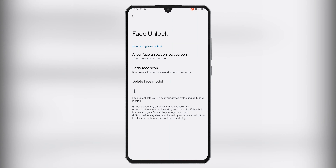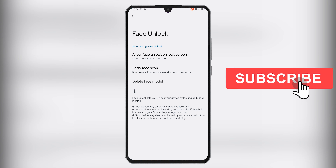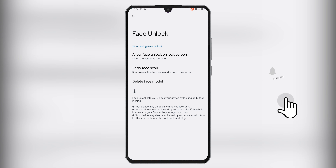You can always open the face unlock settings section anytime you wish to deactivate face unlock or redo your face scan. By default, face unlock is set to work immediately when you turn on the screen, but you can also change it to be active only when you swipe on the lock screen.